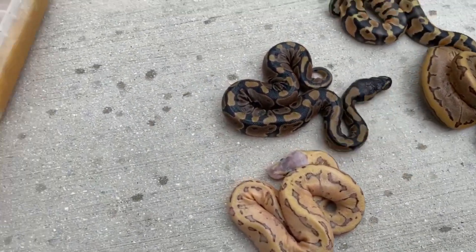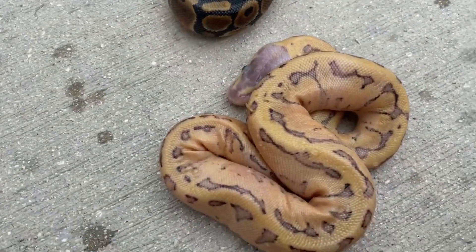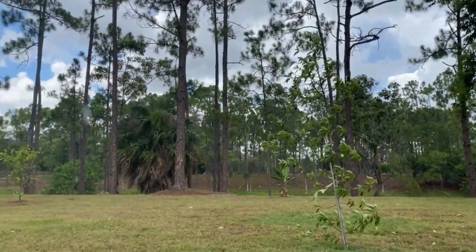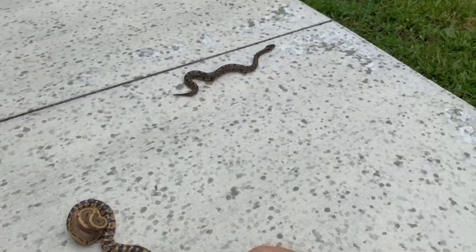Look at this rain coming down and I still got one more egg — I don't know what's in there. This is the mystery ball, we'll call it the mystery ball. It's pouring out here in Cape Coral, Florida, the trees are blowing — the snakes are escaping, we gotta run inside!